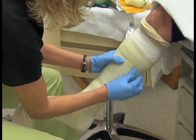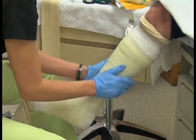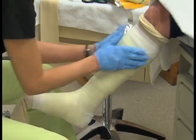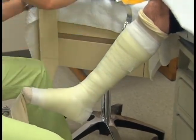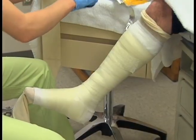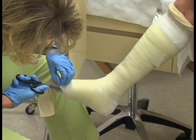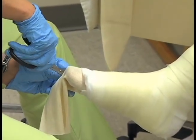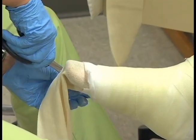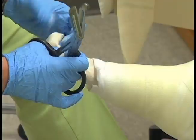You will need to smooth out the fiberglass material over the entire extremity. Then make two cuts at the padding material and trim the excess stockinette. Pull the stockinette back onto the casting material to create a smooth surface for the top and the bottom of the cast.